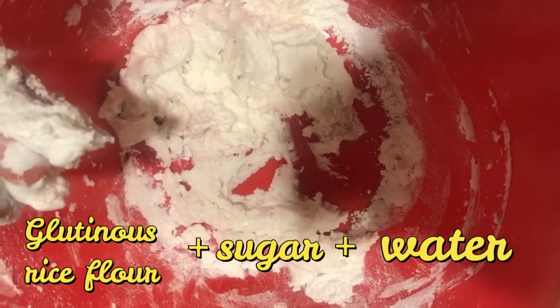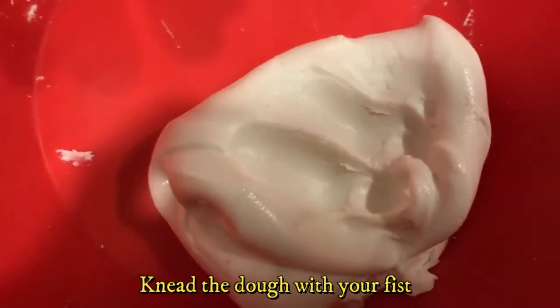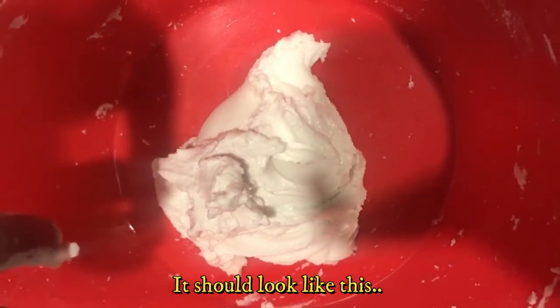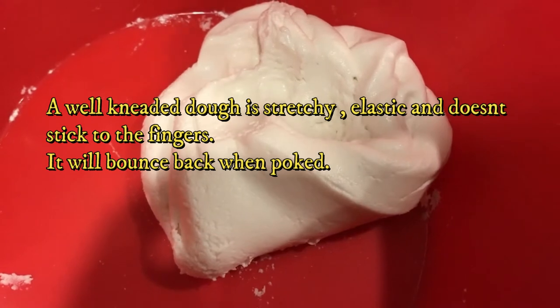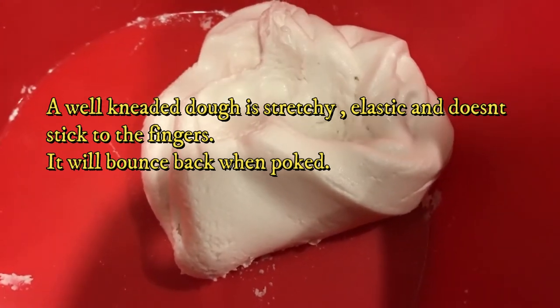You want to add in the glutinous rice flour, sugar and water together. Knead the dough with your fist — knead it really well. A well-kneaded dough is stretchy, elastic and doesn't stick to the finger. It will bounce back when poked.